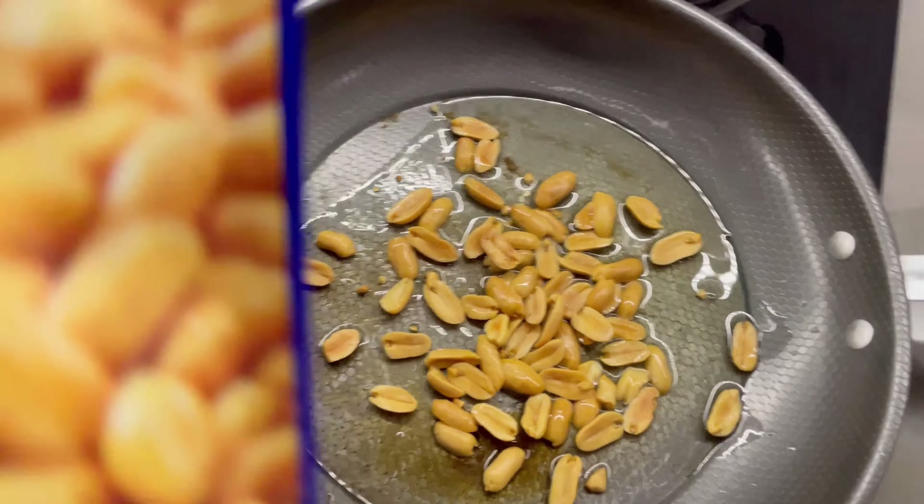I'll let this soak for a second. You just want to rinse it until the water runs pretty clear. Our eggs are done, and they're all cracking. Today is really not going my way.